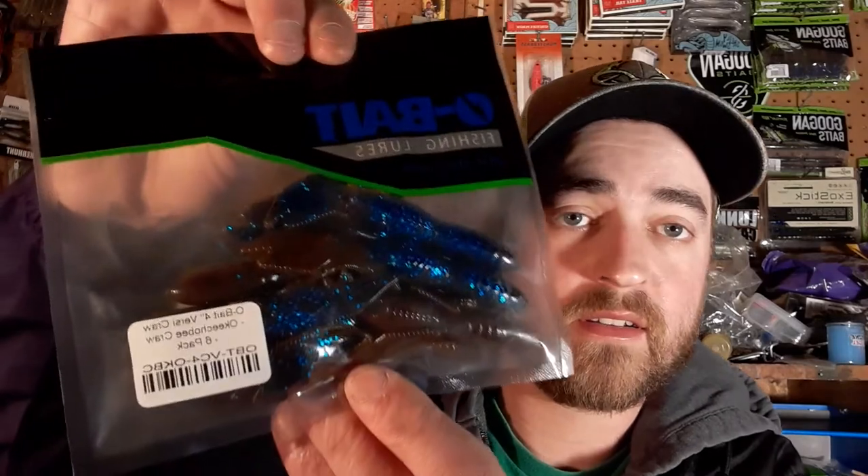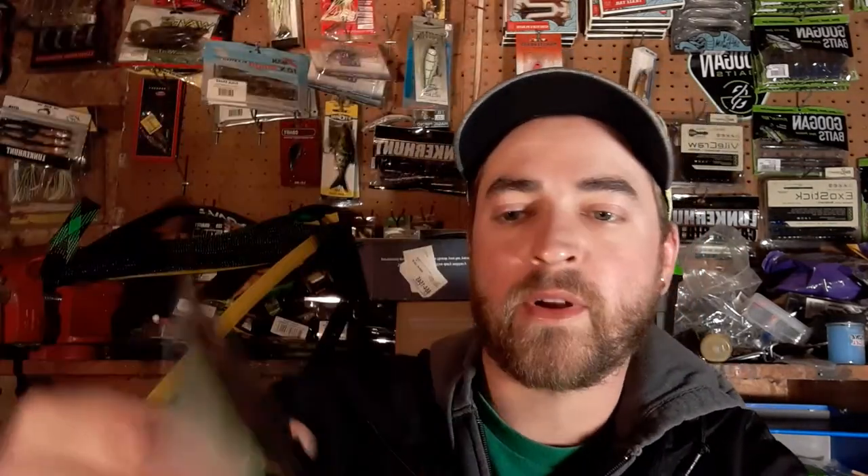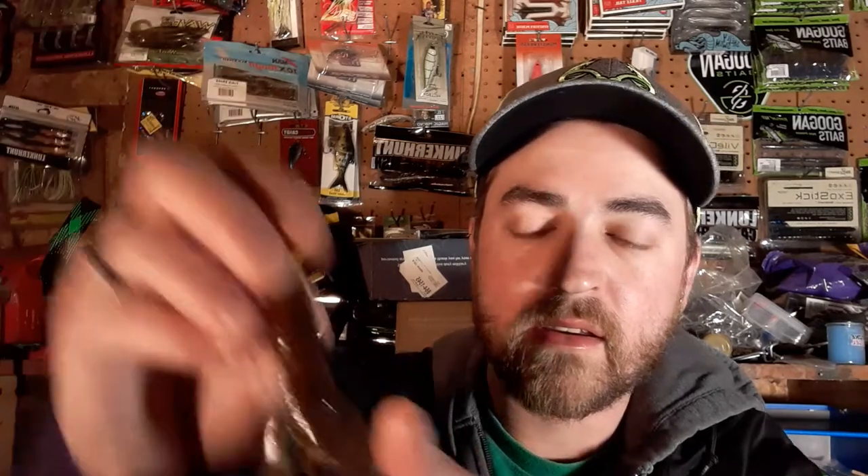Next is the Okeechobee Craw — also a great color. It has a bright blue with flake and a green pumpkin back. I love throwing the Okeechobee Craw. Same design with that hollow pocket that catches the air bubble.